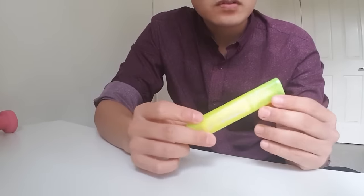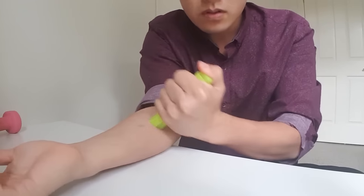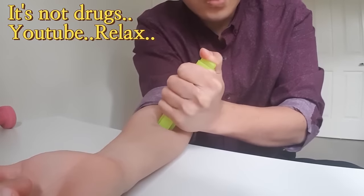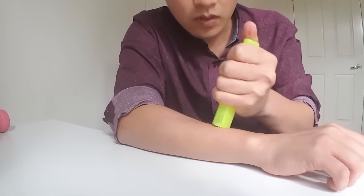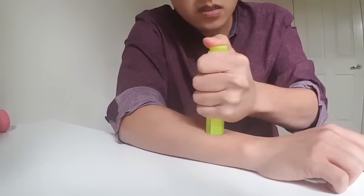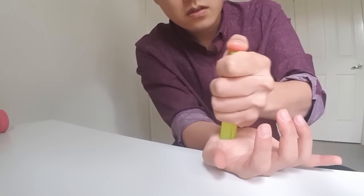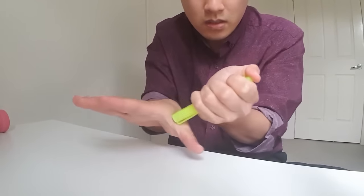You can use a tool — like a highlighter — about 5cm away from the elbow, and massage side to side. Push down and go side to side. You can use the tool on the web space between the thumb and index finger as well — press down and massage all the way around there.